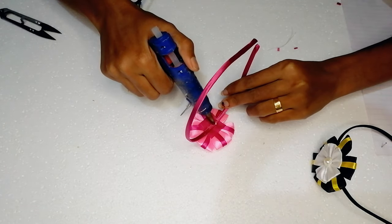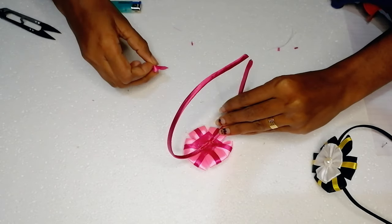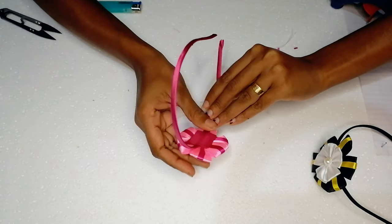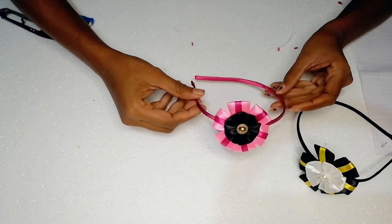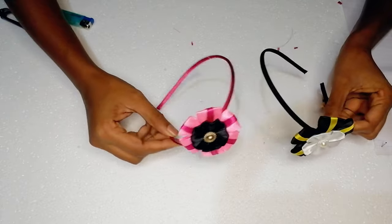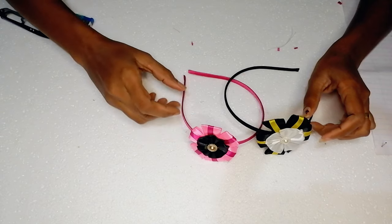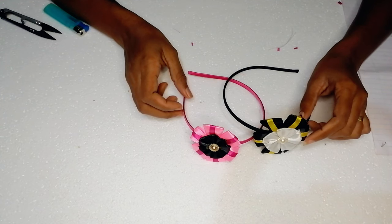I am going to put the ribbon on the top of the band. Now, I'm going to show you how to play the band. I'm going to show you how to comment on this video.